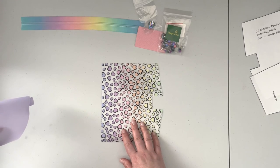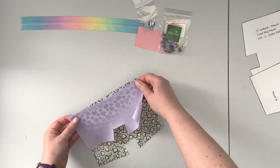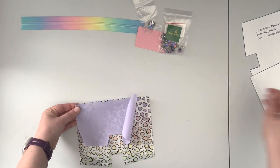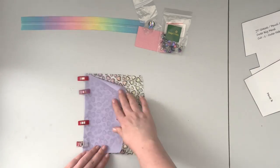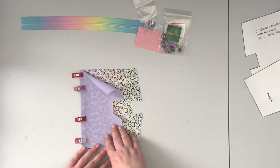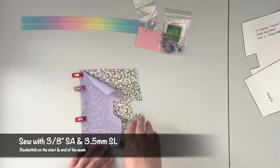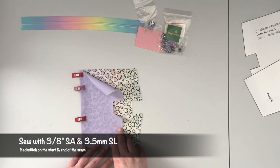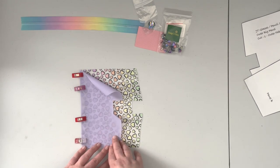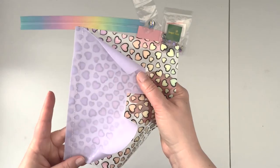Now that we have everything gathered and cut, we're gonna first connect our panels. Place your see-through vinyl panel right side up, then lay the left panel along the middle edge and clip. When your panels are clipped, take your project to the machine and sew along that edge with a 3/8 inch seam allowance and 3.5 stitch length. I'm using 3.5 stitch length throughout to avoid perforating the vinyl too much and weakening the fabric.